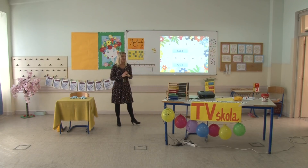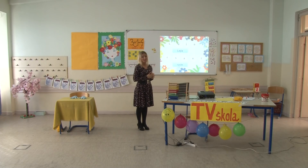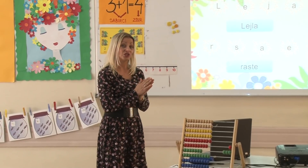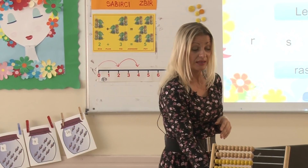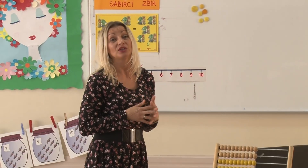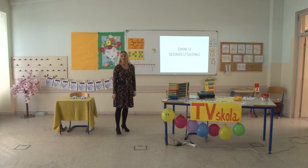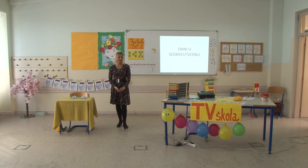Možete ga nastaviti raditi i vi sami kod kuće, tako što ćete pomiješati slova od onih slova koje smo mi učili. Nemojte ubacivati nova slova da ne bi sebi dodatno otežavali zadatak. Nastavljamo sa mojom okolinom. Prisjetimo se onoga što smo jučer spominjali – jučer smo radili dan i dijelove dana.